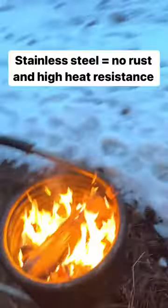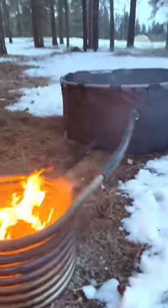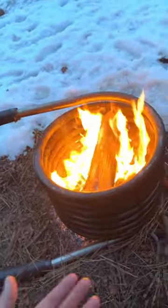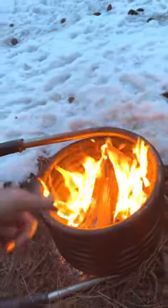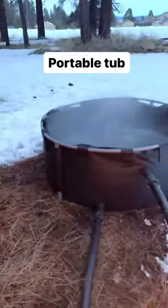All the magic is in the coil. That stainless steel coil takes the cold water from the bottom of the tub, sucks it in, and once it hits the coil it starts to heat up. As it heats up it rises — hot water rises just like hot air — so it rises and follows the curve of the coil, then gets pushed back out into the tub.